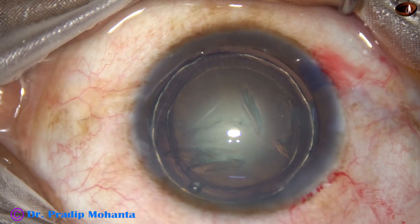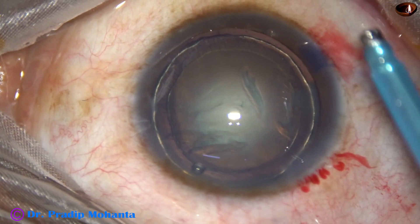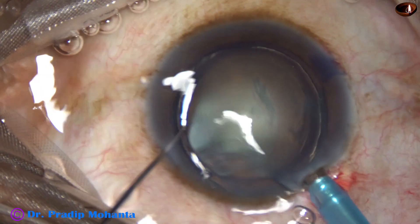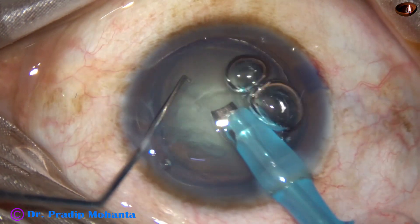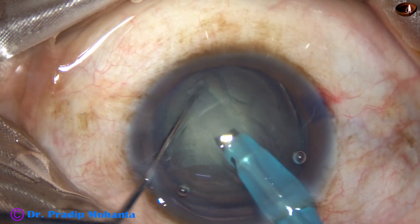Let us see the stop and chop technique of phacoemulsification. This is the sculpt mode where the vacuum is about 50 mmHg, flow rate is 20, and ultrasonic energy is according to the hardness of the nucleus. In this case, it is only 50%.